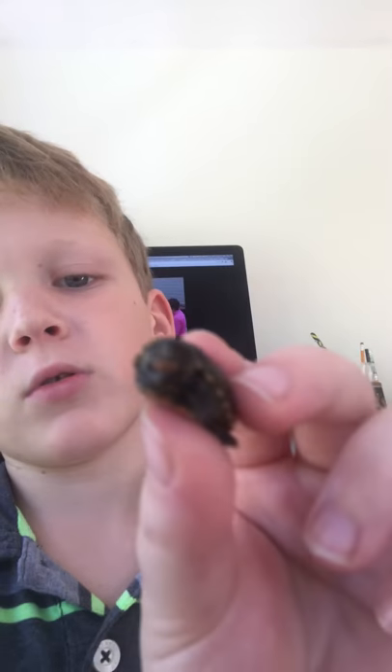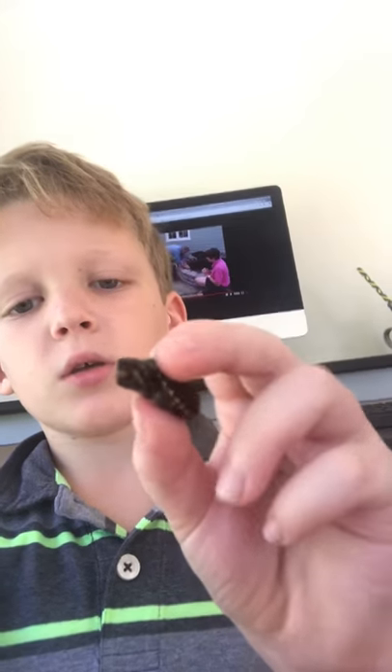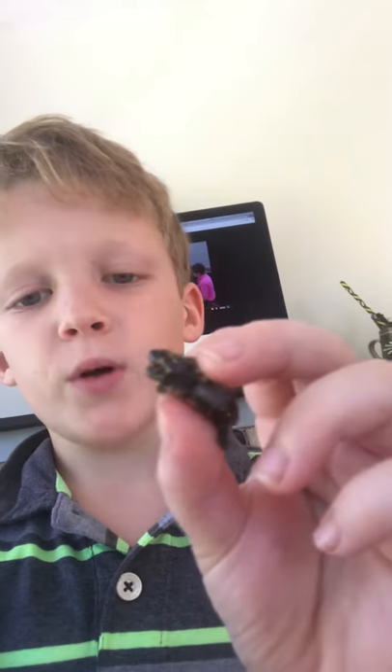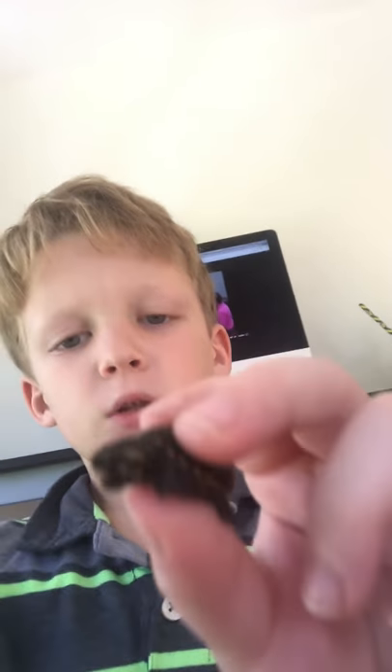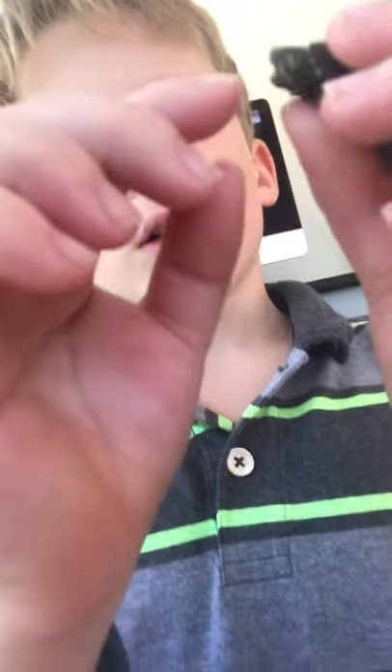You probably don't see it too good but there's like — you see that brown thing? It looks kind of like a brown poop color. You don't see it too good. And yeah, that's how you feed it, my channel fans.